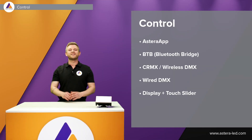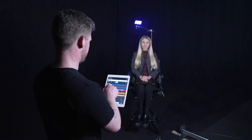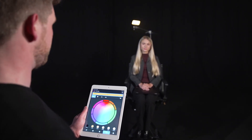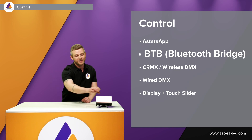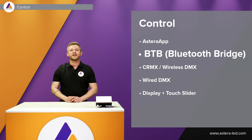Controlling the Hydra Panel is just as you know it from all the other Astera lights. We can take our tablet or smartphone connected with an Astera box or a BTB light, then we can create groups and change effects using the Astera app. The Hydra Panel also has a built-in BTB Bluetooth bridge, which means we do not necessarily need the Astera box — we can connect a smartphone or tablet directly as a bridge and pair other lights to control everything together.